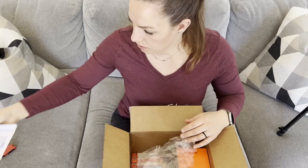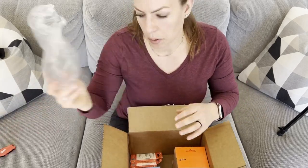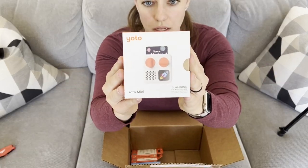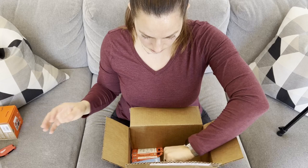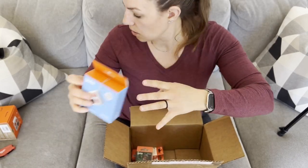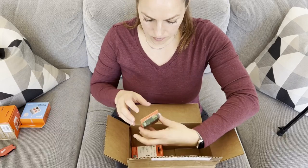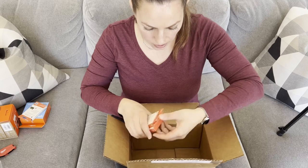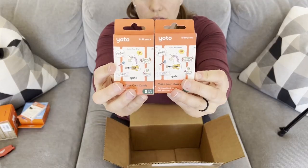So in here we have the receipt, and we have the Yodo Mini, the Adventure Jacket Mini in the silver lining color, the Gruffalo and Friends pack, and then two of the Create-Your-Own cards.